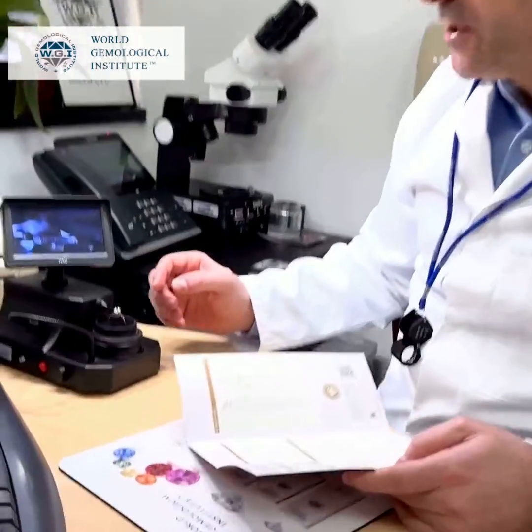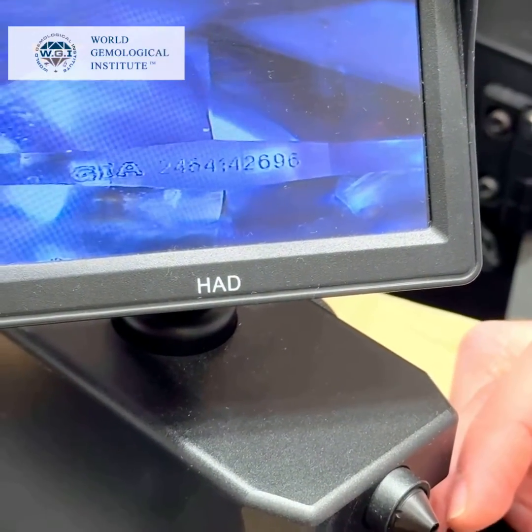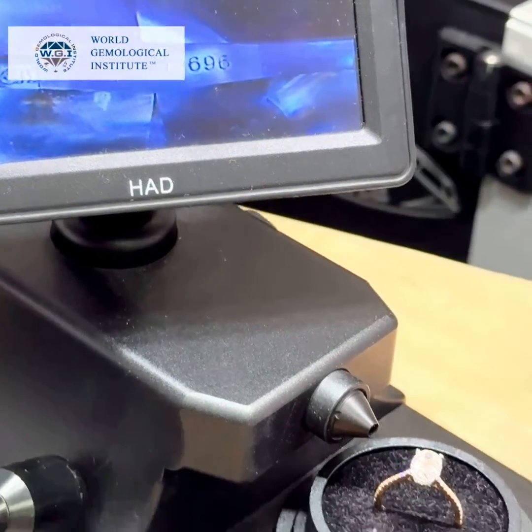Also, the laser inscription is not genuine. As you can see here, the GIA logo is different from the original, and the distance between the GIA logo and the numbers is not the same.